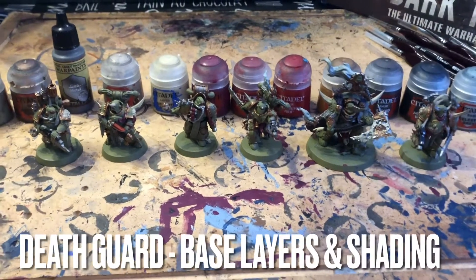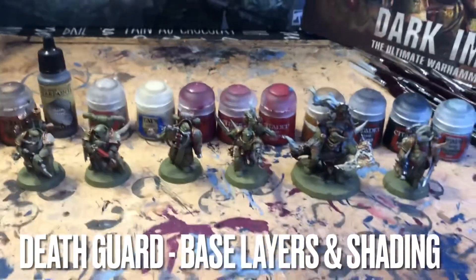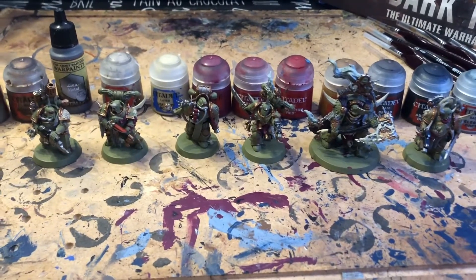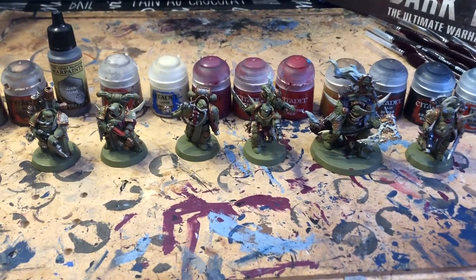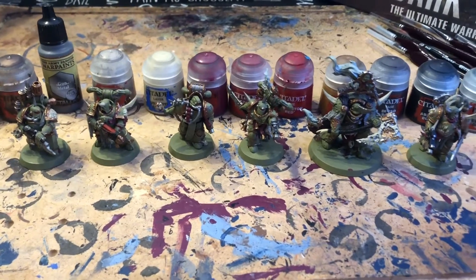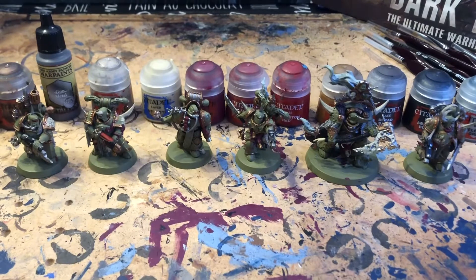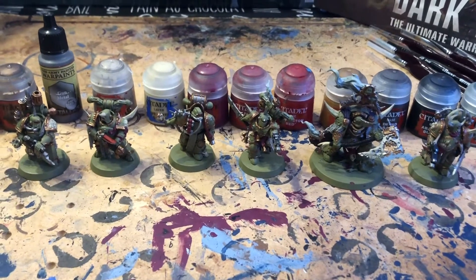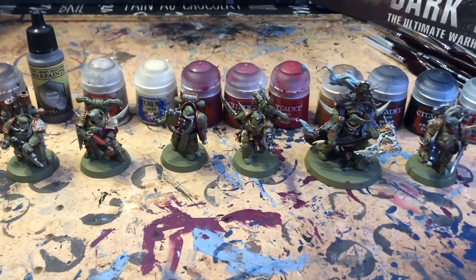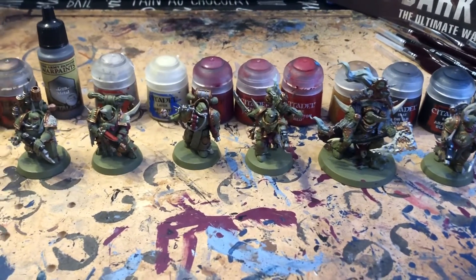Hi, this is James from Lone Morn Gamer again, just showing you where I've got to so far with painting up the Death Guard. Thanks to all those people who've watched video one, which was just the starting point showing off the initial base layers. What I've done now is got to the first stage where I put all the base coats on, and I thought I'd just talk you through what I've done so far.